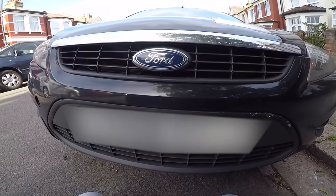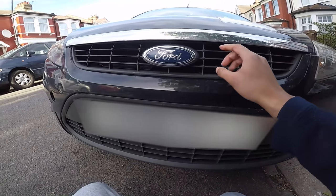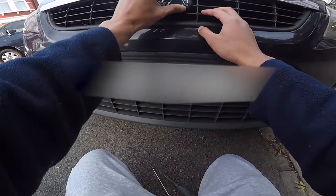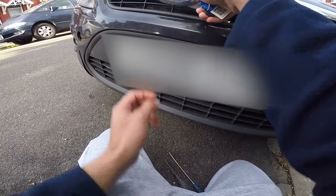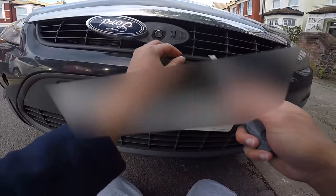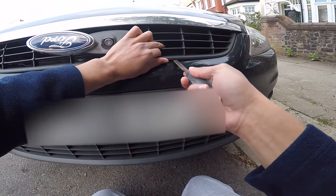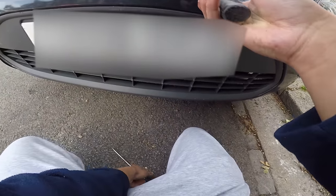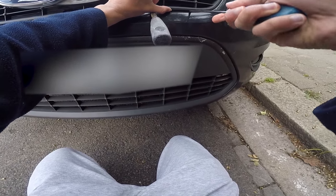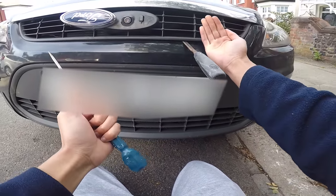2008 Ford Focus, I'm in England so they call it the MK2. You go left then right but obviously this isn't working, so we have to get this open. I believe it's just these four clips here — just slide it out.